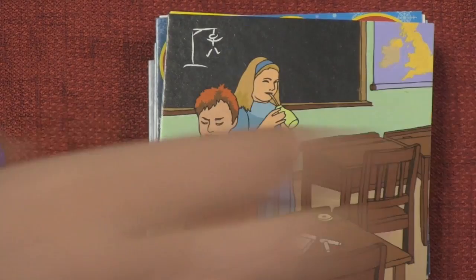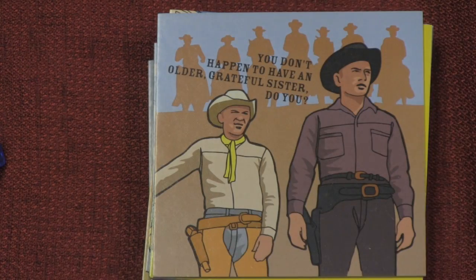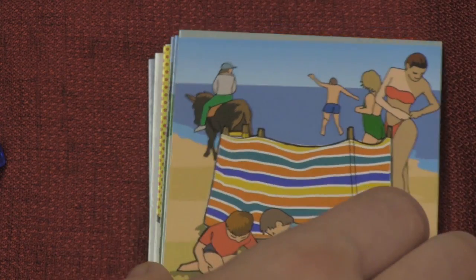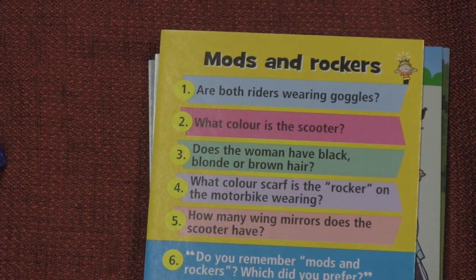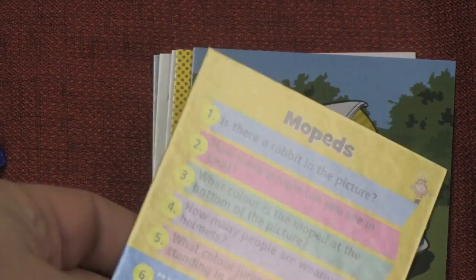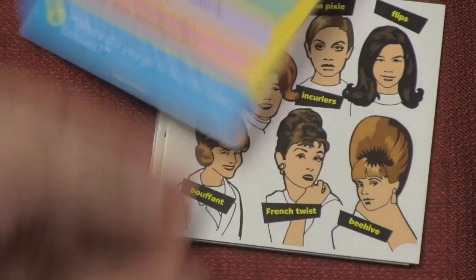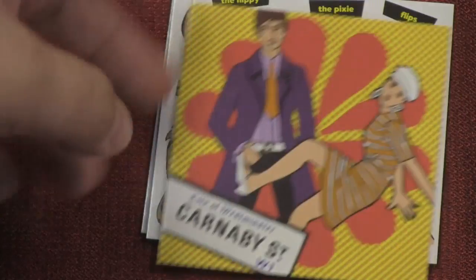Finally, we have the senior moments one. These are a little bit different — they show you pictures of things, maybe from movies or history, and there are only six questions on each card. The sixth question is something like, do you remember mods and rockets — which do you prefer? Or, have you ever ridden on a moped? Would you now? This game is 50 plus, and it can prompt a discussion, though that's a bit lame. The other questions are standard ones like, what color is the man's belt?